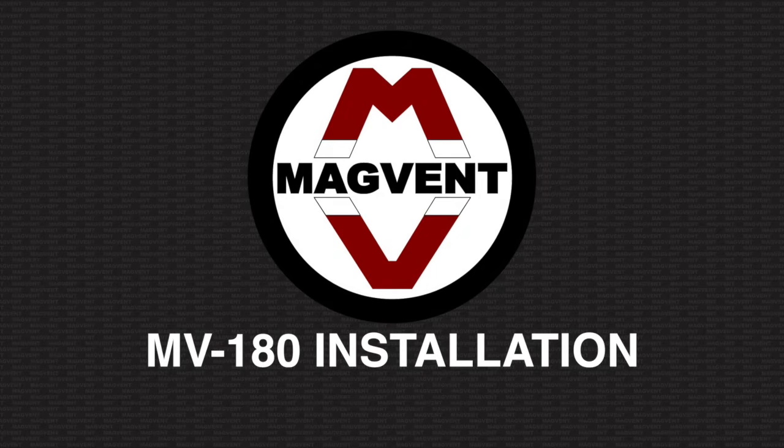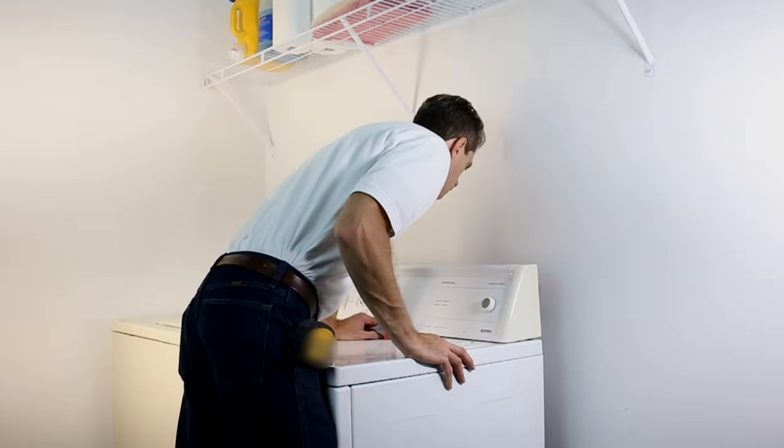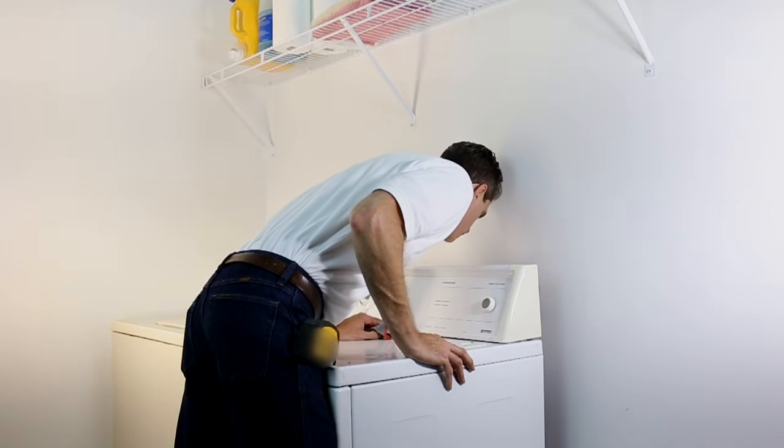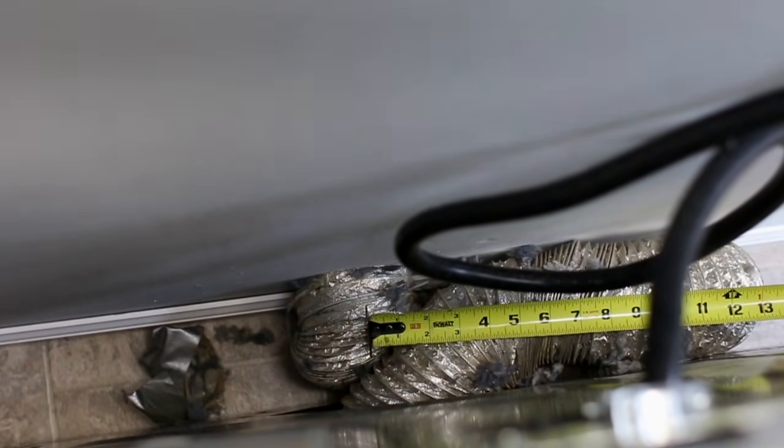Welcome to the installation video for MagVent's MV180. Look behind the dryer and make sure that the dryer exhaust port and the wall exit point are in reasonable alignment within 2-3 inches.